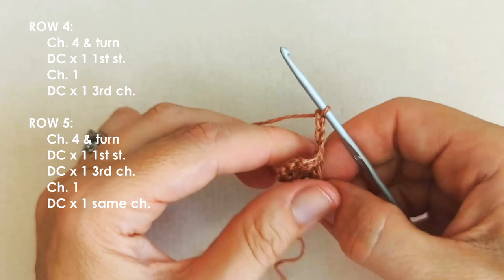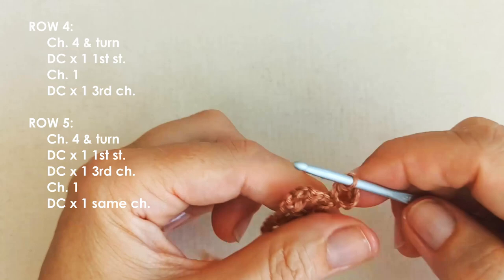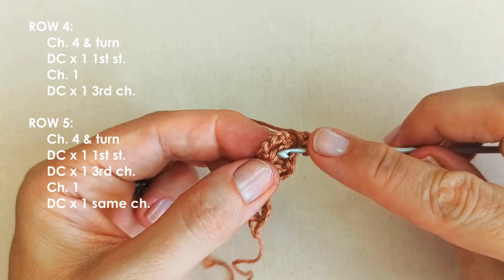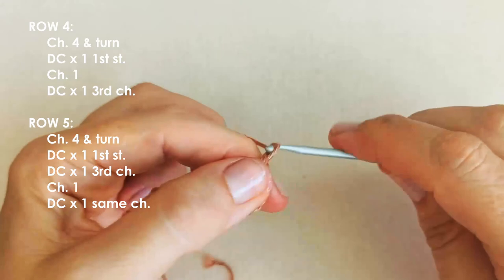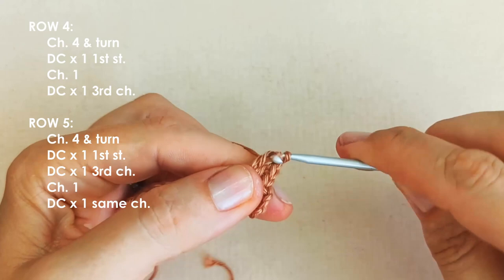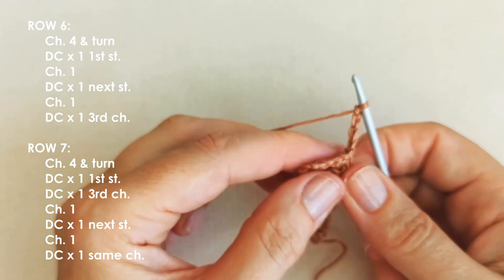Row five — we will be increasing. Yarn over, insert your hook and work into that first stitch directly underneath the chain. Chain one, and then working into the third chain again — always skipping this last stitch here and working into that third chain. Chain one and place another stitch into that same chain to work our increase. Chain four into row six, which is an even row, so not an increase row.